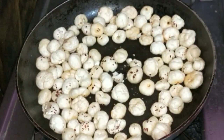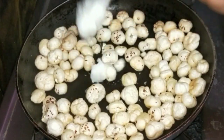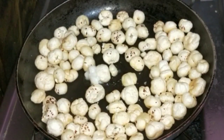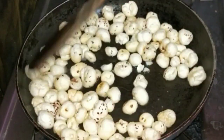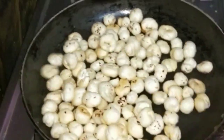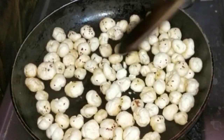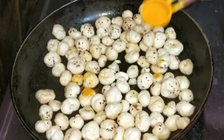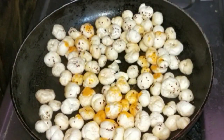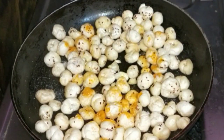Now we will add spices. Add a little bit of sauce and then add the masala. Mix the masala well, and at the same time add the salt. Then add the masala again.